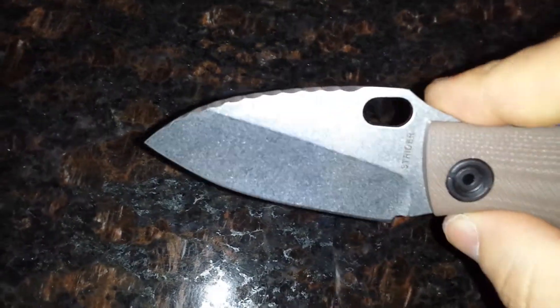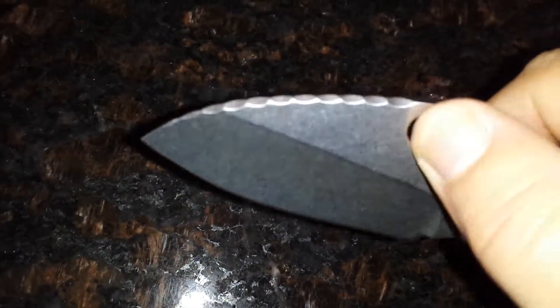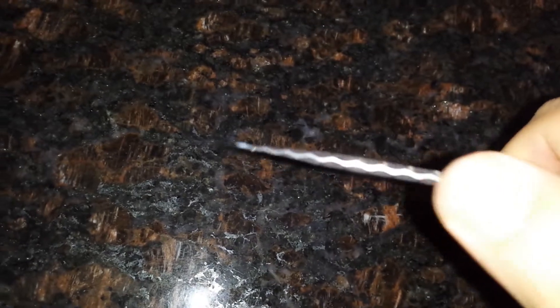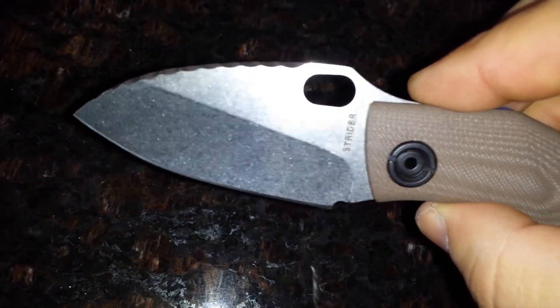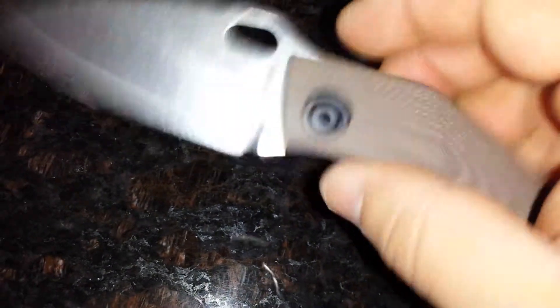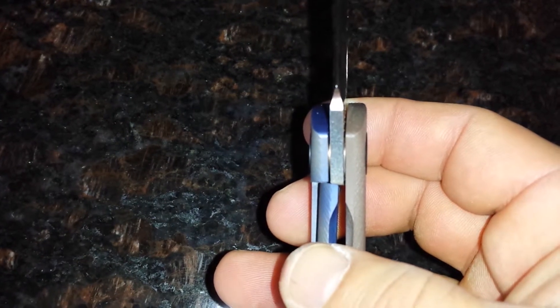3-inch blade, 154CM steel. Stonewash hollow grind. There's a flipper opening — I don't know what they call this, it's almost like a dragon spine on the SNGs and the SMFs. Lock-up at about 50%.